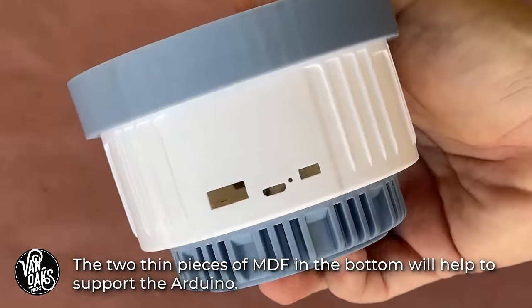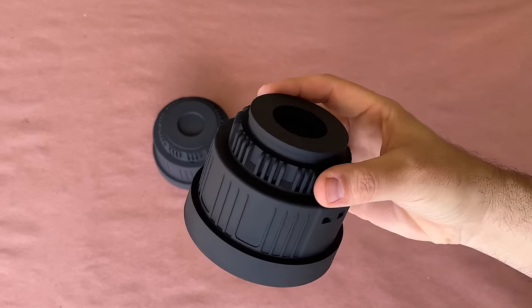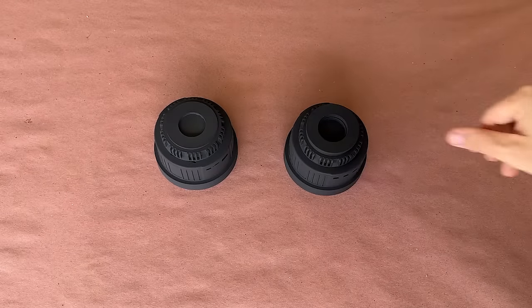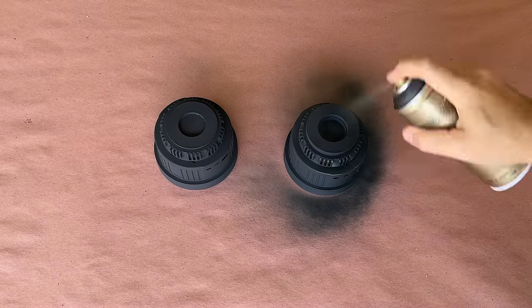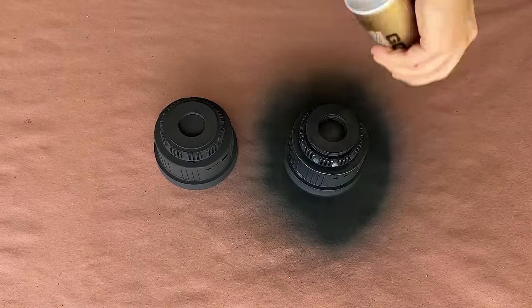With the base and cap taking shape, it was time to paint all of my parts. Off camera, I applied a layer of primer, and once it was dry, I was able to lay down my top color. I went with this super dark gray since I thought black might be a little too pedestrian. And while it doesn't look much different than the primer, I think it was the right choice for this project.